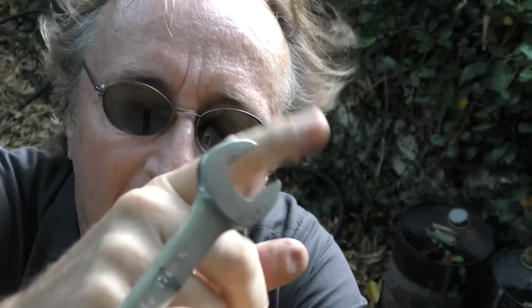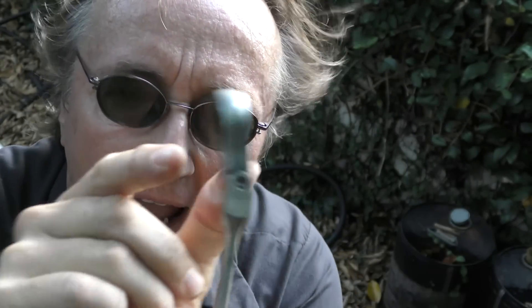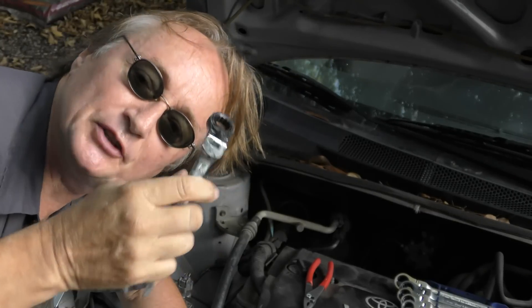It's got a regular open-end wrench, but it's the other end that's important — it's flexible and it's very thin, but it has a ratchet inside. This particular one is made by a company called GearWrench, but there are lots of them out there — you can take your pick.